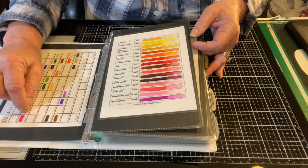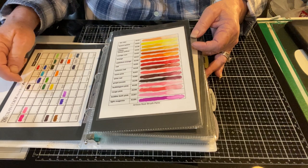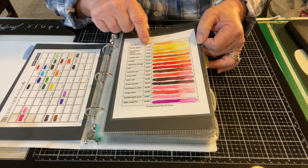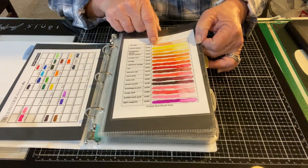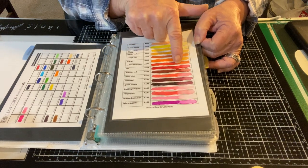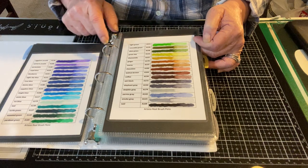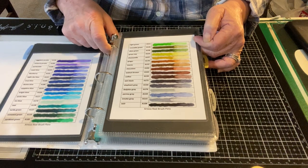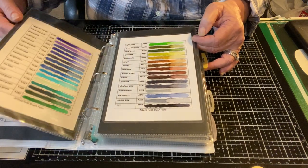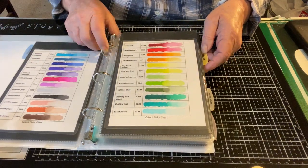For the Zigs, I just scribbled on a pre-made sheet that was offered online. For the Arteza, I had to type up my own. What I did was lay down some of the ink and then add water to give an example of what it looks like watered down. It's useful but very time consuming. I think the examples I have of the Zigs just straight up is enough for me.